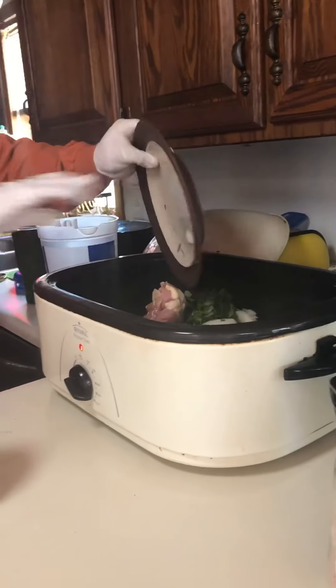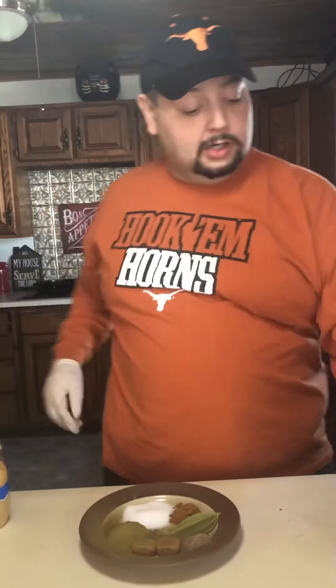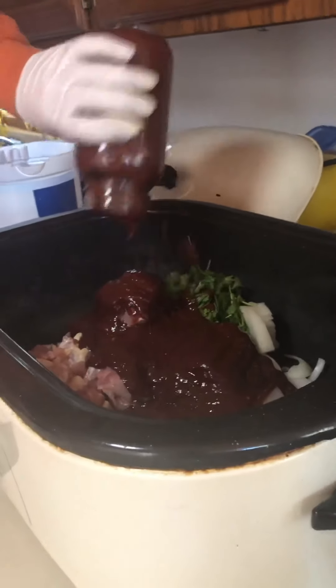So without further ado, let's get started. We're just going to chunk the chicken in there — there's that. Now the onions and cilantro go in. Then the red chili — it's a whole mason jar. If you can find ready-prepared red chili in the freezer section, use that; if not, watch my video. I'll pour the whole thing in, and I'll add a little water to the jar to rinse out any remaining chili.